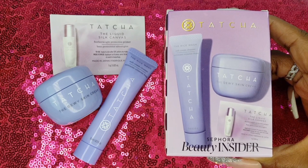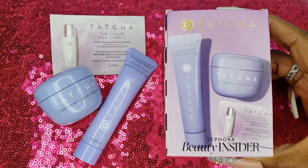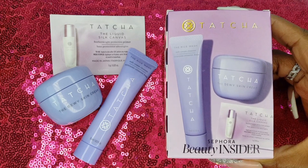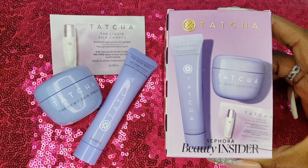The last product in this trio is their Liquid Silk Canvas Face Primer. I love all of these products, but this primer definitely stood out. It blends down to a soft matte finish and it made a world of difference in how well my products blended on top of it.